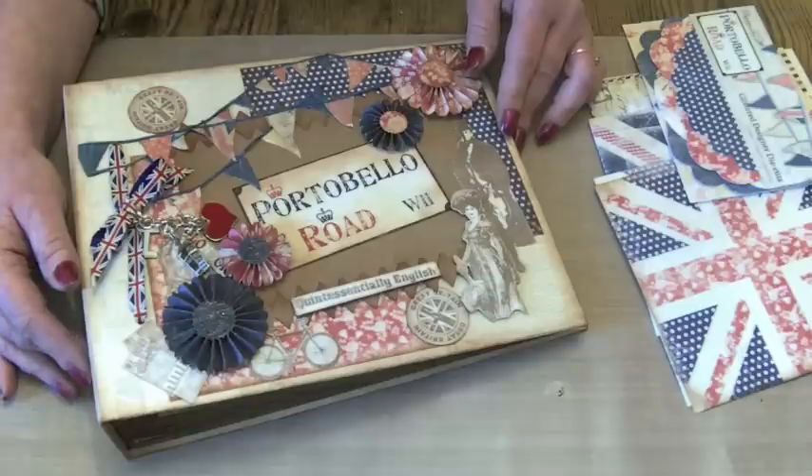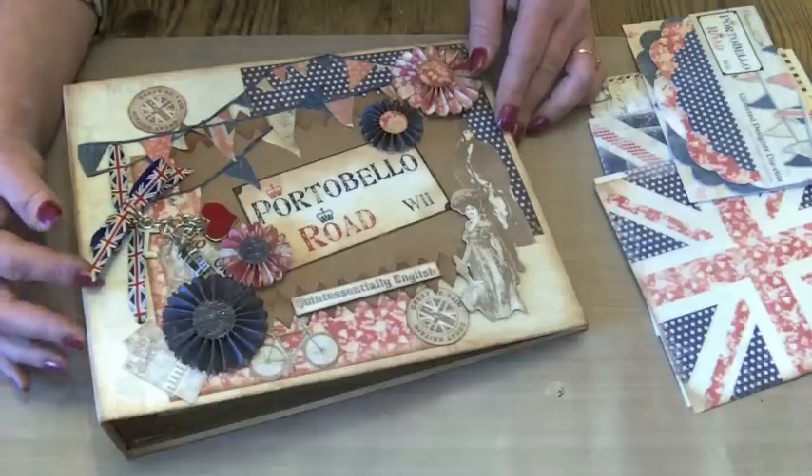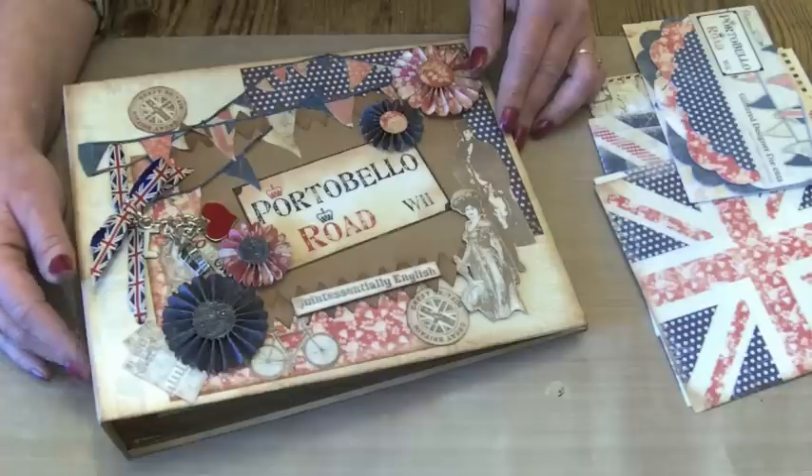It's taken me ages — I've probably had the papers for about eight months — and it's taken me ages to think about how I wanted to put the album together and what I wanted it to look like.